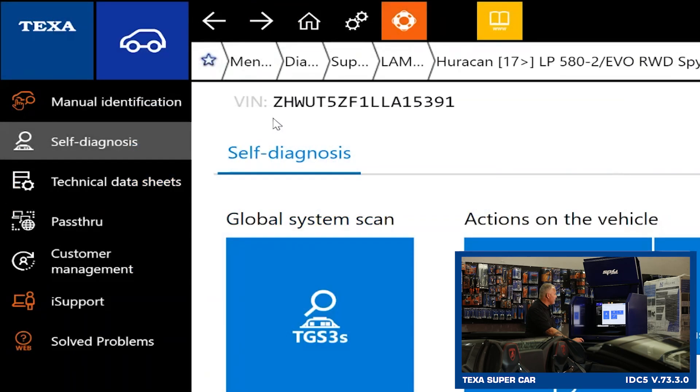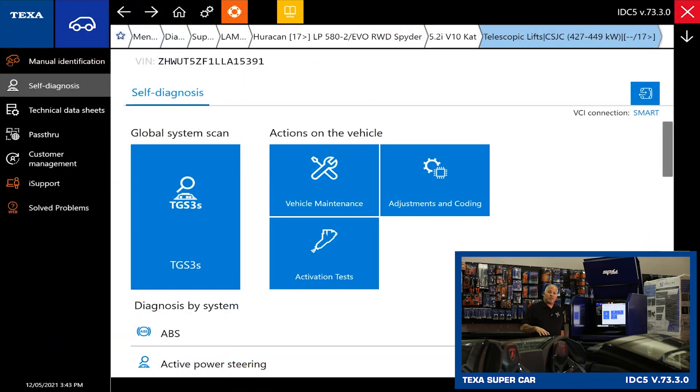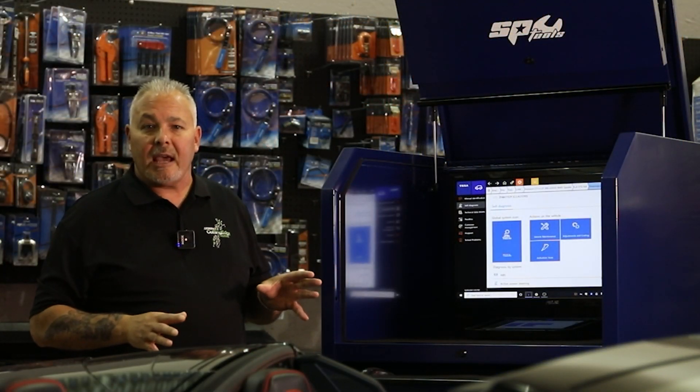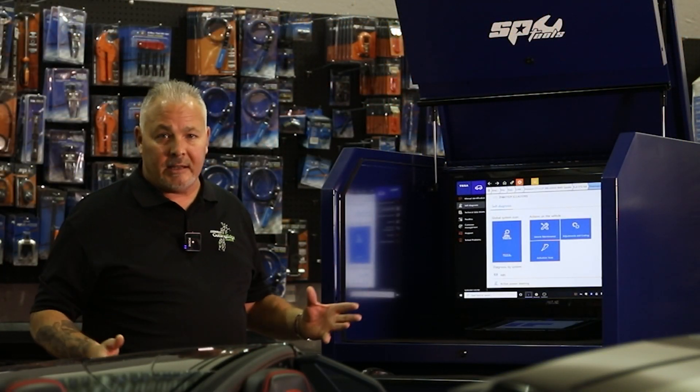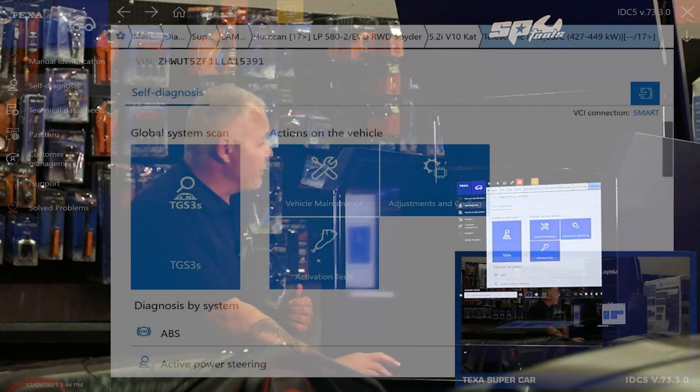You can see up here at the top we have our VIN — vehicle is identified. What we want to do next is start with the TGS3 scan. No different than truck or any of the other environments we've done, whether we're in motorcycle or marine — we always want to run a TGS3 scan because that's going to interrogate the entire vehicle and give us a list of any faults that may be present in any of the modules or sub-modules.